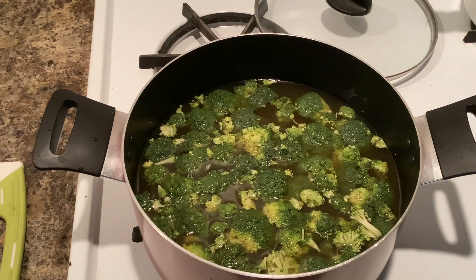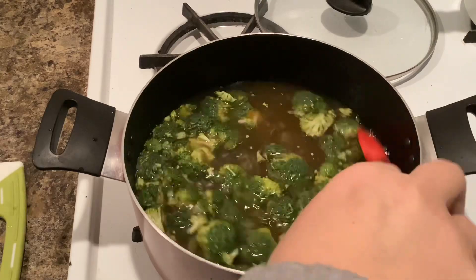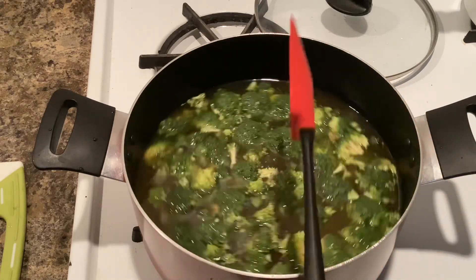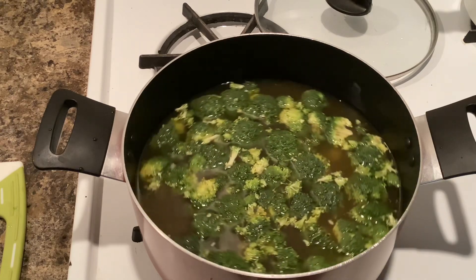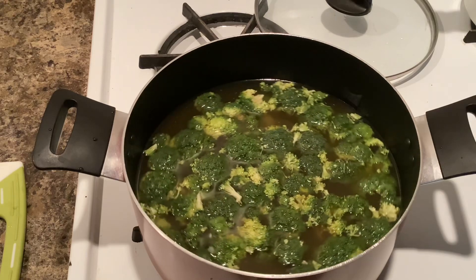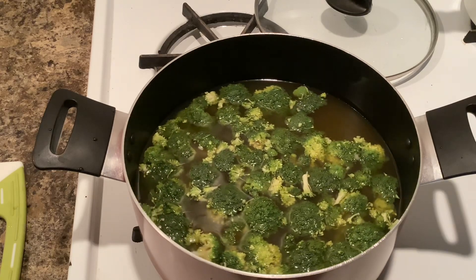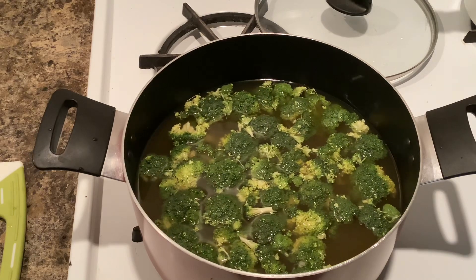So I have the broccoli and the garlic in the pot with the vegetable broth. Mix that together and then set it on medium heat. We're going to let it come until it just starts to boil — just barely, where you're seeing those little bubbles — then we're going to turn that down, cover it, and simmer it for about 15 minutes until the broccoli is tender.